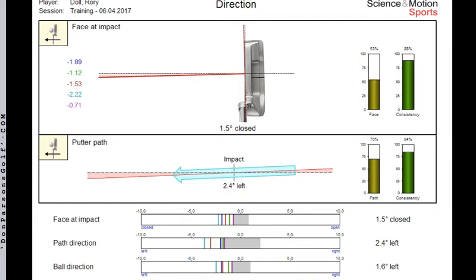First off, we've got that closed face at impact, highlighted by the specific numbers and degrees on the left-hand side of the page. A total spread ranging anywhere from 0.7 degrees closed to 2.2 degrees closed is far too big a spread for a player of this caliber. For somebody looking to compete at this level, I'd like to see a total face spread at impact of no more than 0.8 of a degree — anywhere from 0.4 closed to 0.4 open. That's square enough to make putts, and we'll couple that with the evidence of a leftward path we also saw in the video.